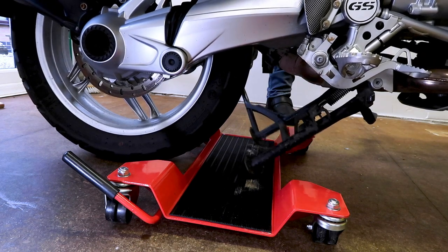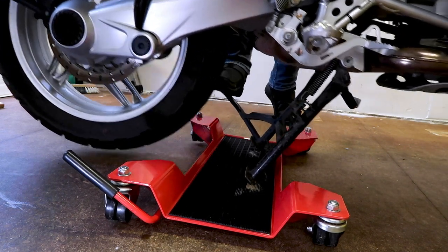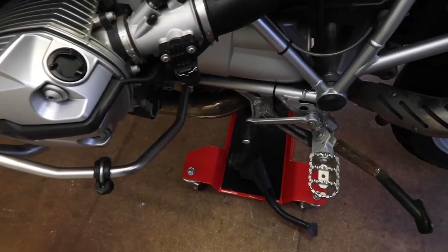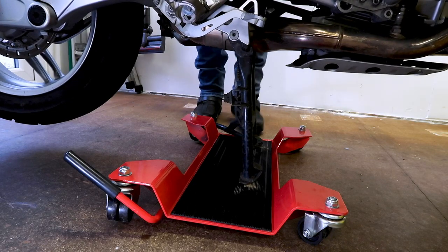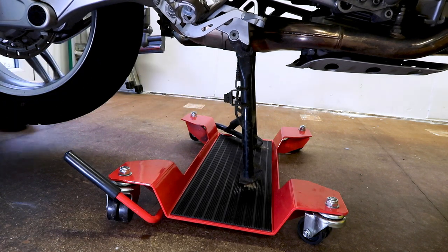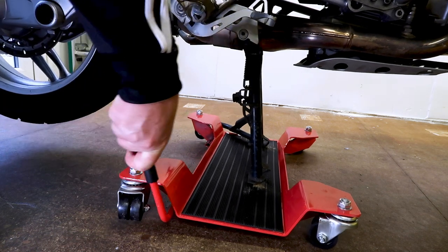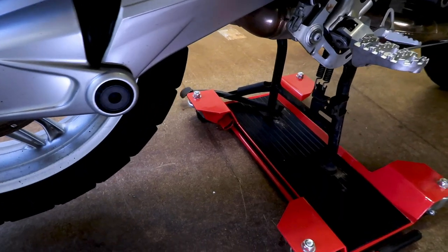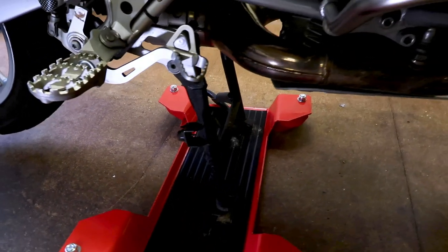All you have to do is put the dolly under your motorbike and put your motorbike on the main stand. This particular model has a lever that takes the two back wheels off the ground. Before you move your bike around you have to disengage the lever so all casters are back on the ground.